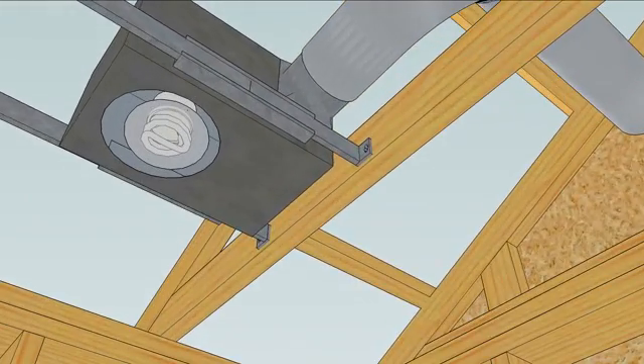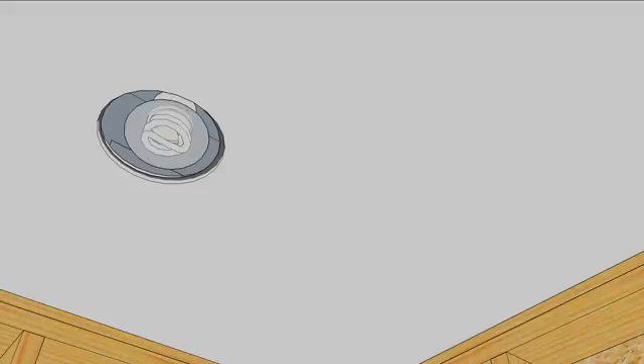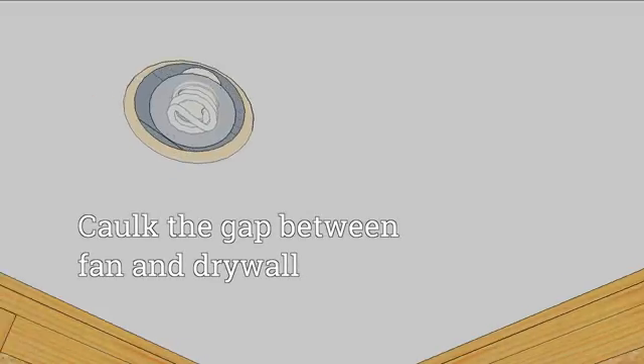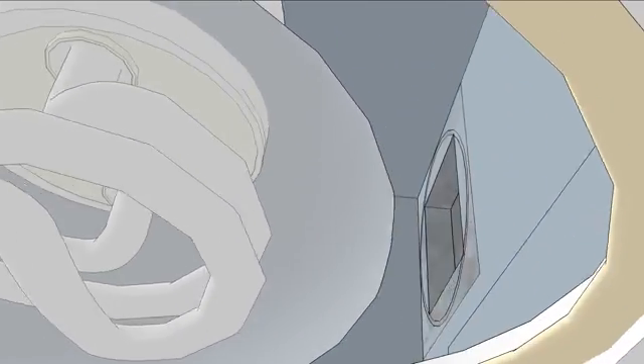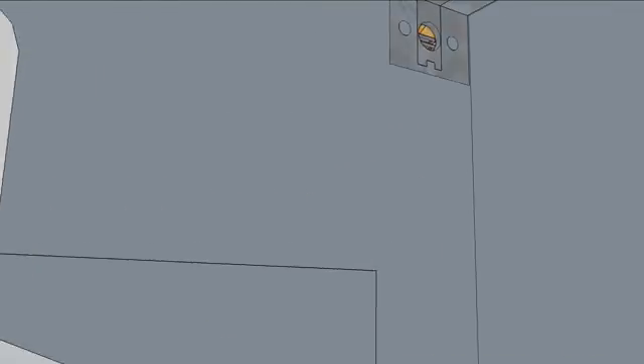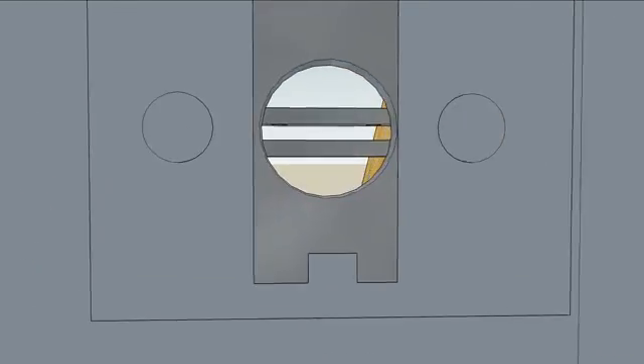Bathrooms also have ceilings, and air leaks can occur between the edge of the fan and the hole cut in the drywall. Even after that hole is sealed, though, air can escape the fan housing if those holes aren't sealed.